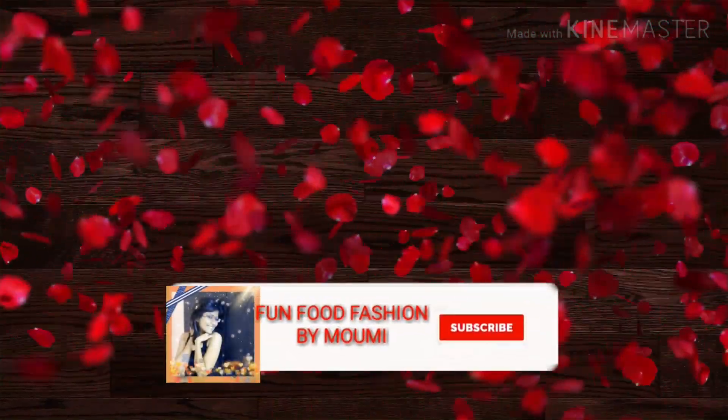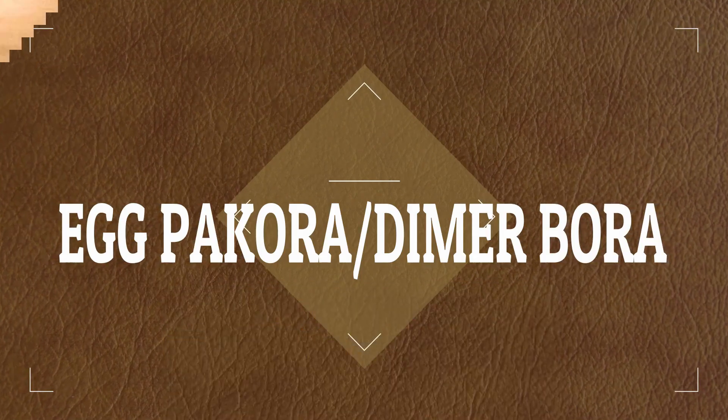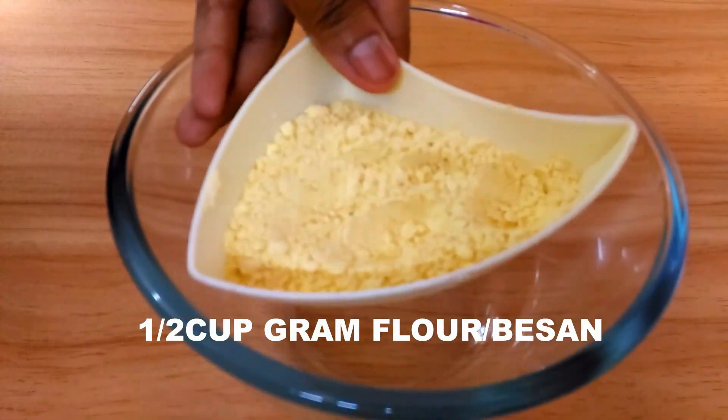But first things first — hit the subscribe button if you are new and press the bell icon so that you get all the notifications for my further videos. Now let's start the recipe.